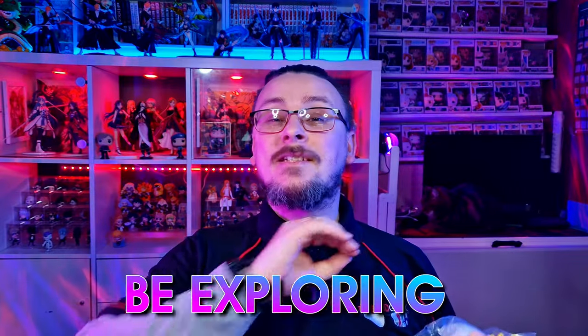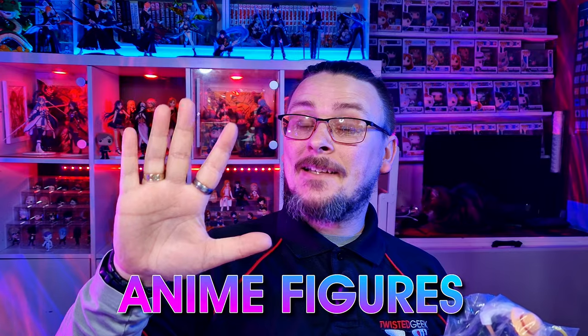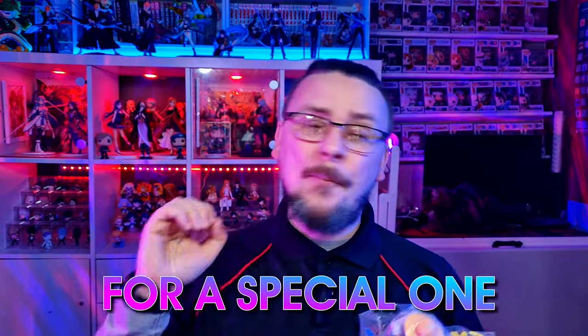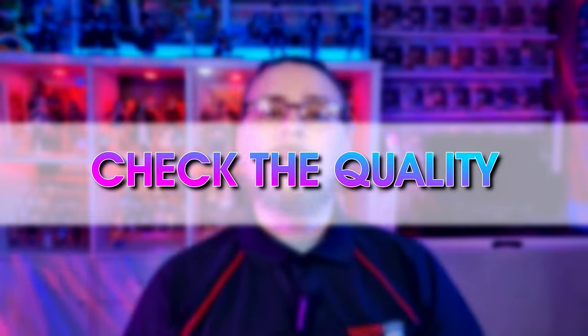Today we're going to be exploring Temu's anime budget figure collection — 5 anime figures under $6. Stick around till the end because there is a special bonus figure that's been getting really good reviews and it's around the $10 mark. My name's Daniel and welcome to Twisted Geek, where we're just going to see what the quality is like for these budget anime figures.